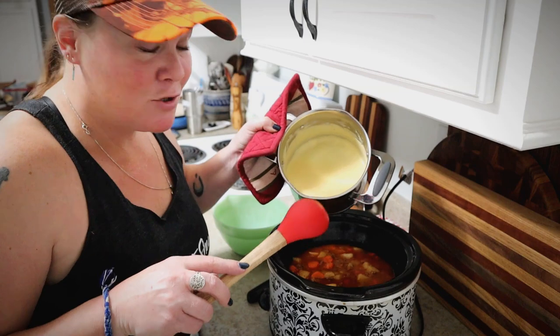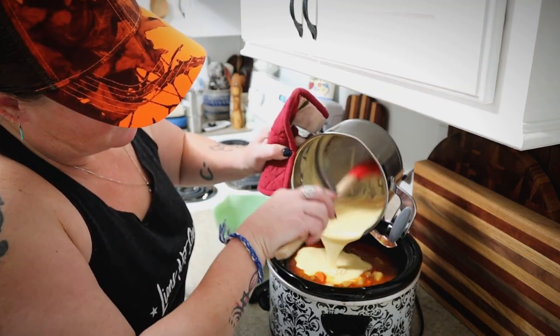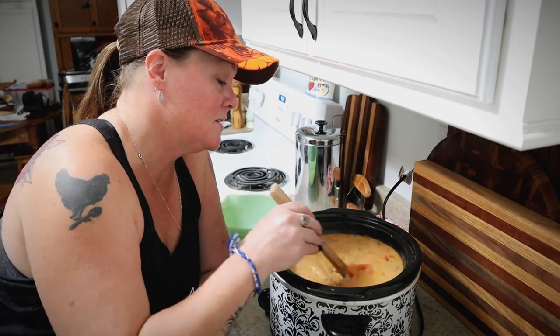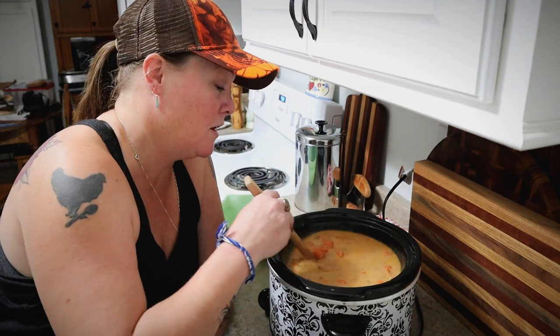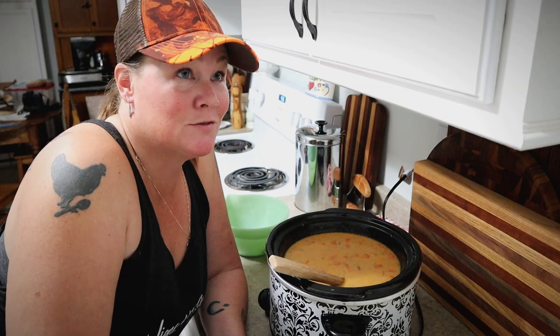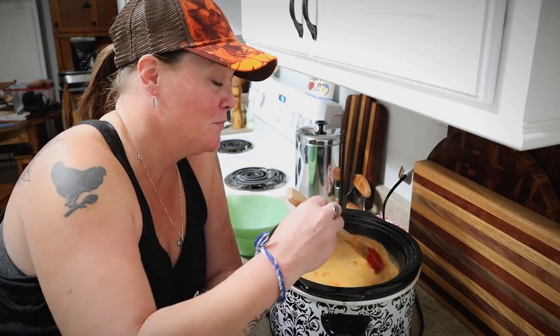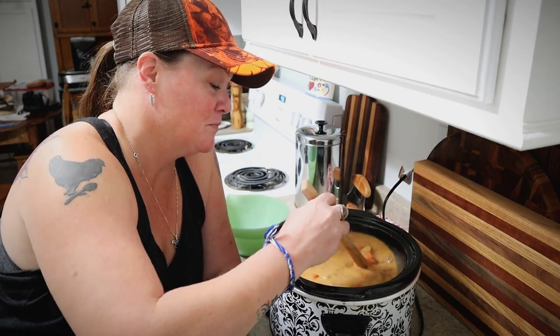We'll take this cheese sauce and add it into the soup, and that is it — the soup is done! When you serve this, you could top it with some extra shredded cheese, some diced pickles, or basically anything you would put on a cheeseburger. I hope you like this recipe. As always, I have a printable version on my website — I'll put a link down below so you can print it out or save it on Pinterest. Thanks for joining me here again in the homestead kitchen. My name is Constance at Good Life Farm, and I'll talk to you all next time.